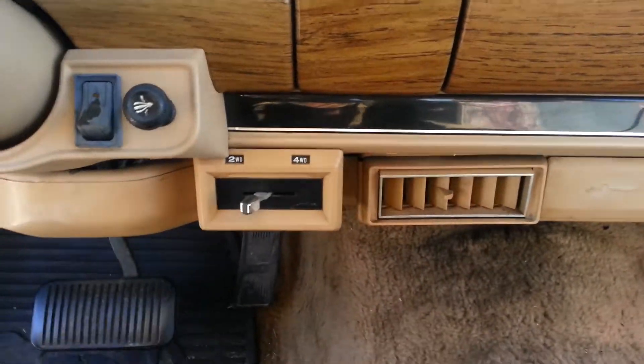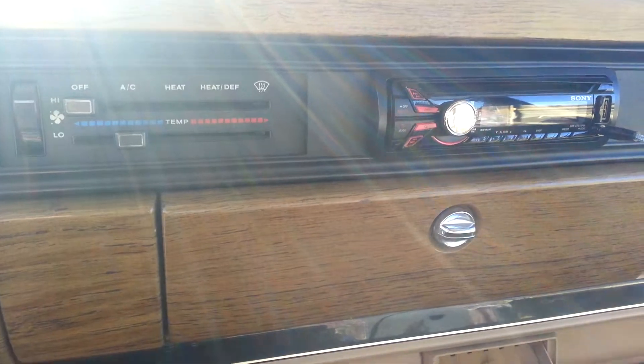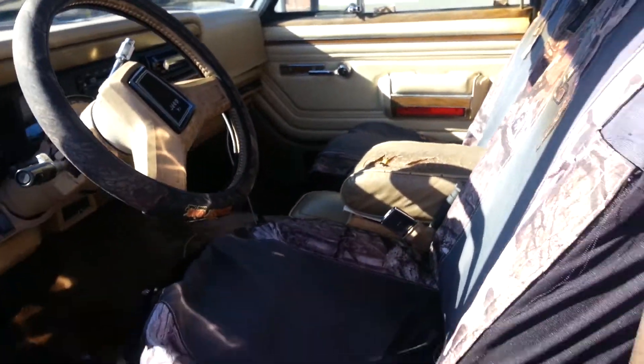Here's your four-wheel drive select switch and all that, a new Sony radio, and seat covers. The backseat folds down and folds forward.